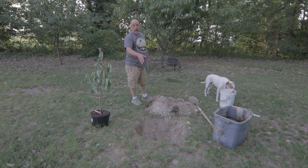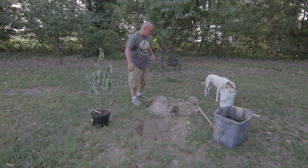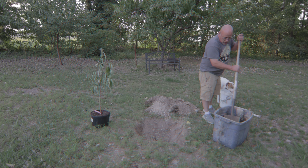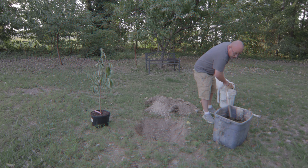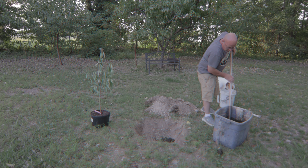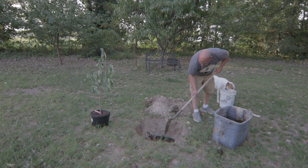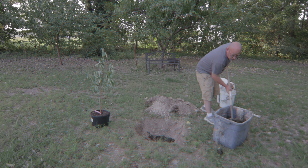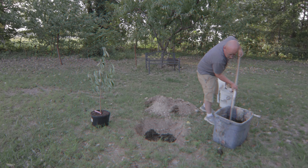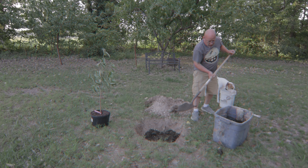Alright, that was a chore but I got the hole dug. It's a little bit deeper than I need it to be but that's okay. I got some rabbit manure here I'm going to throw in the bottom of this hole just to give the tree something to feed off of — a little slow-release fertilizer. You don't really want to fertilize a tree heavily when you first plant it. Rabbit manure is good, it's going to help build the soil, it's not going to be a heavy fertilizer. There are a few black soldier fly grubs in there too — I would have thought they'd been gone by now. Alright, that's probably more than enough but we'll see how it goes.